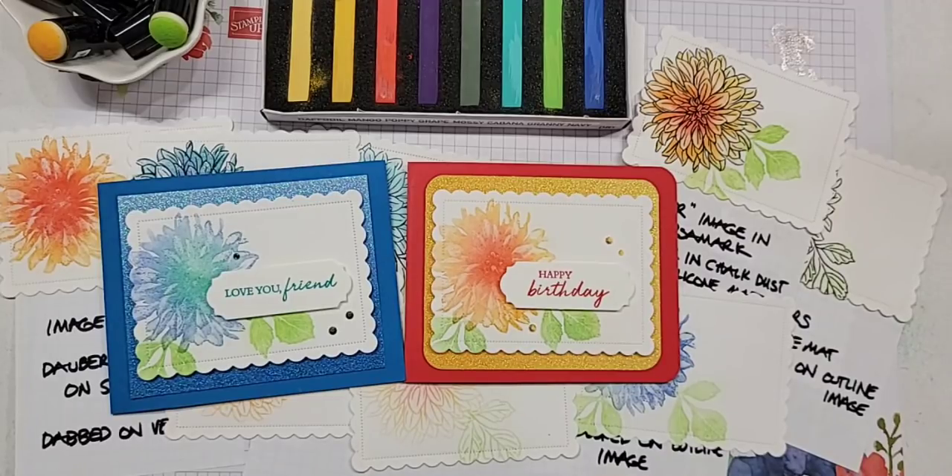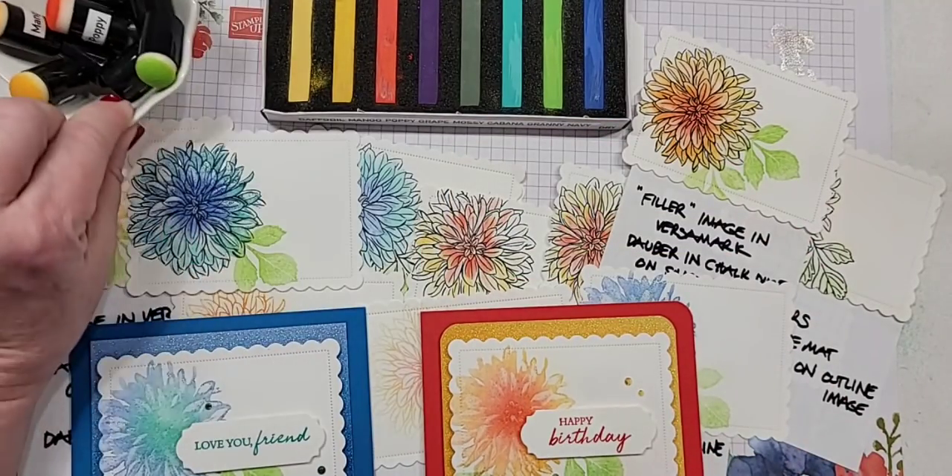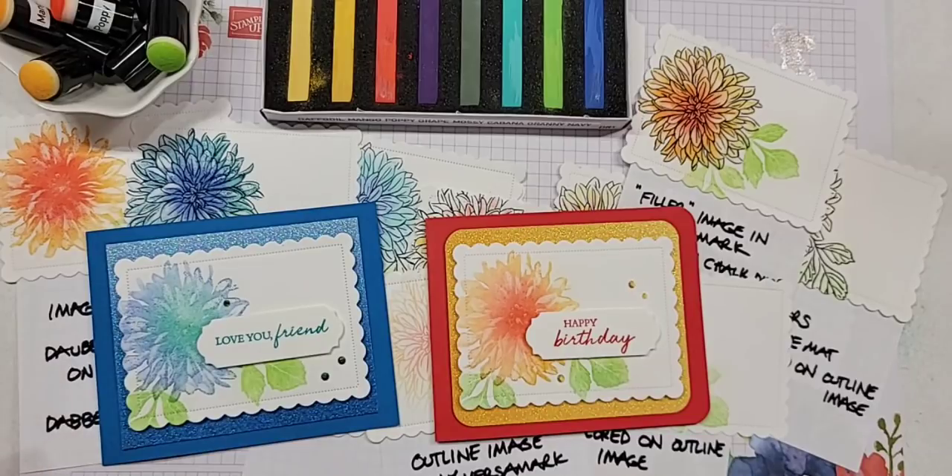We're just wrapping up, so feel free to watch the replay. We mostly used the daubers today - the Q-tip was only used in a couple spots. I will see you all in two weeks! If you need a demonstrator, supplies, or a catalog, everything can be found at my blog pattystamps.com - there are tabs at the top for ordering, getting catalogs, or asking questions. Thank you again, and I hope you'll all join me again in two weeks. Bye bye!